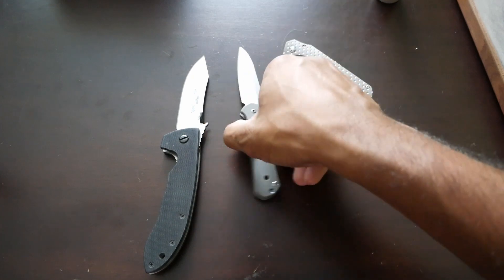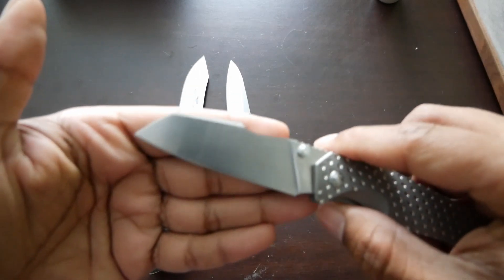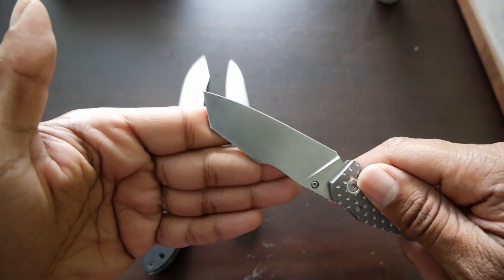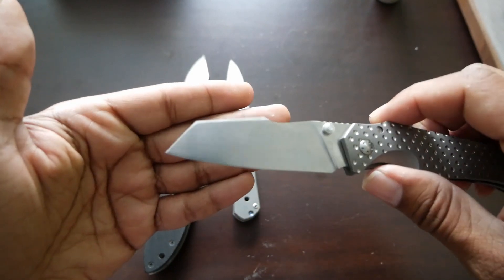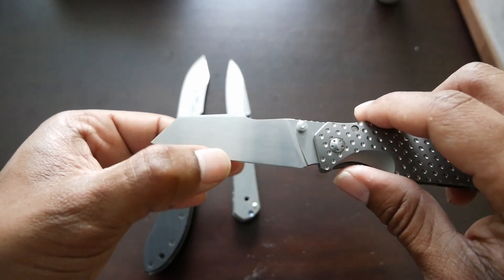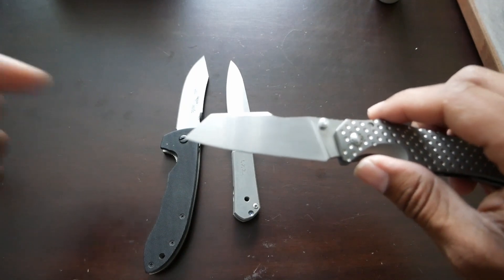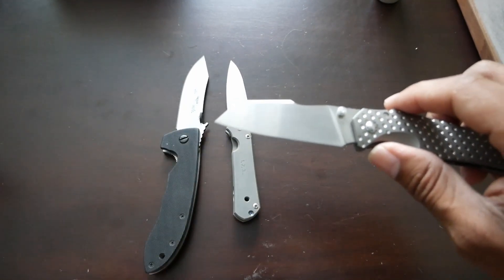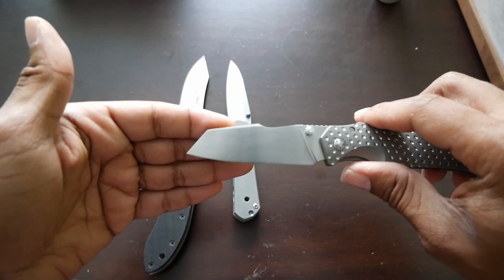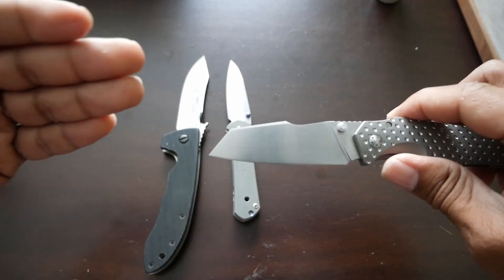Let me talk about the sharpening of each one. We always talk about behind-the-edge thickness. Even if you don't think it makes a difference in cutting performance, when you have a knife that is thinner behind the edge down at the bottom, you're going to have a smaller bevel. The smaller the bevel, the less steel you're going to have to remove to get it sharp — so it's going to get sharper faster and you're removing less steel, so you'll have a longer sharpening life.